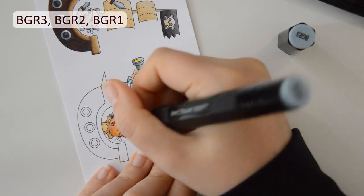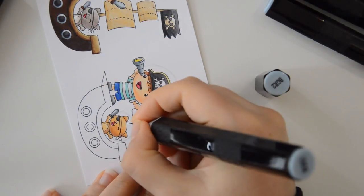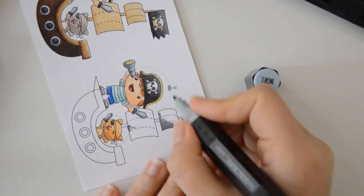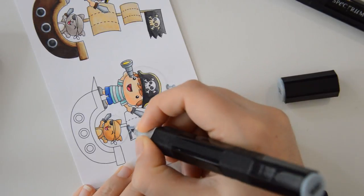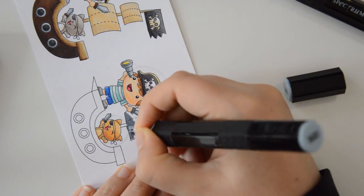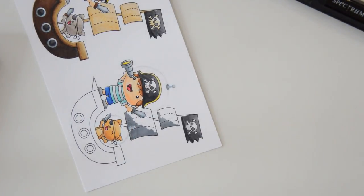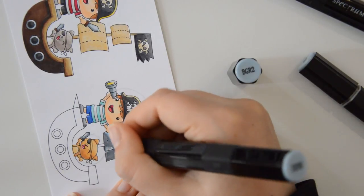I will be using shades of blue-gray markers to color in the sails, the antennas and the body of the ship because I want them to look like they were made of metal. At the end of the coloring, I will also be adding a few details with a white gel pen and a black felt-tip pen to give the feeling that these elements were built out of metal plates that had been nailed together.